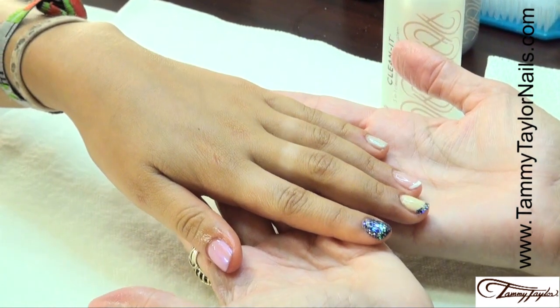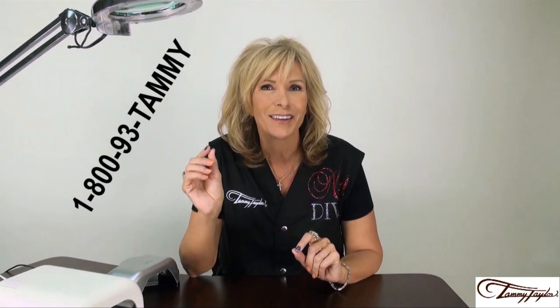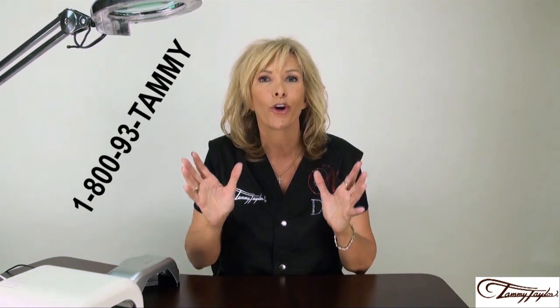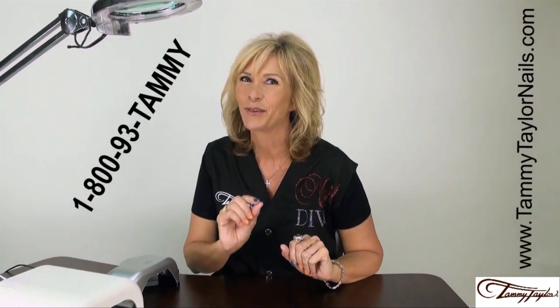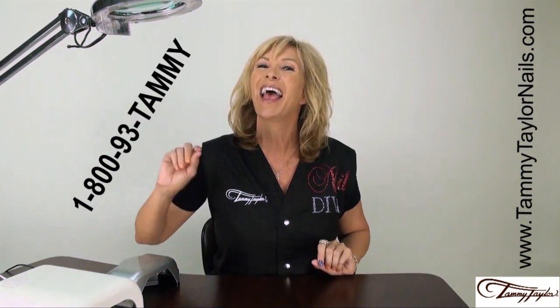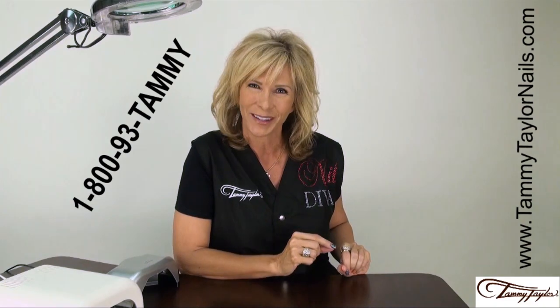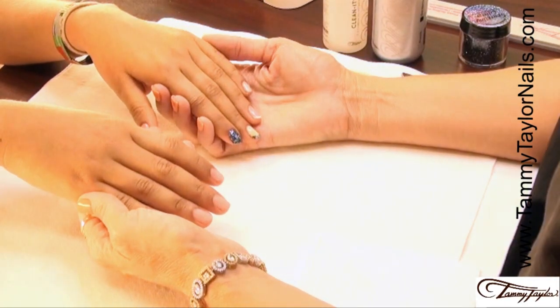Now you're ready to have your own nail party. If you have any questions or need any information, call 1-800-93-TAMMY or go to TammyTaylorNails.com. And remember, at Tammy Taylor Nails, nails are always fun and never feel like work.